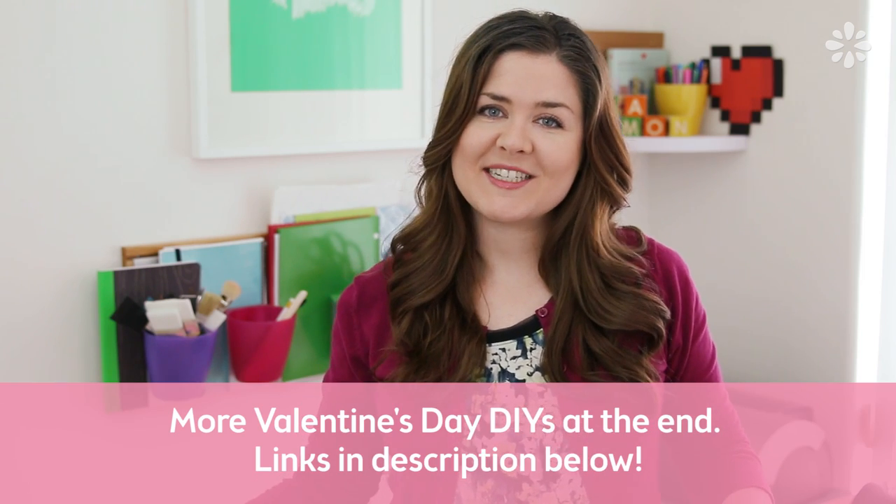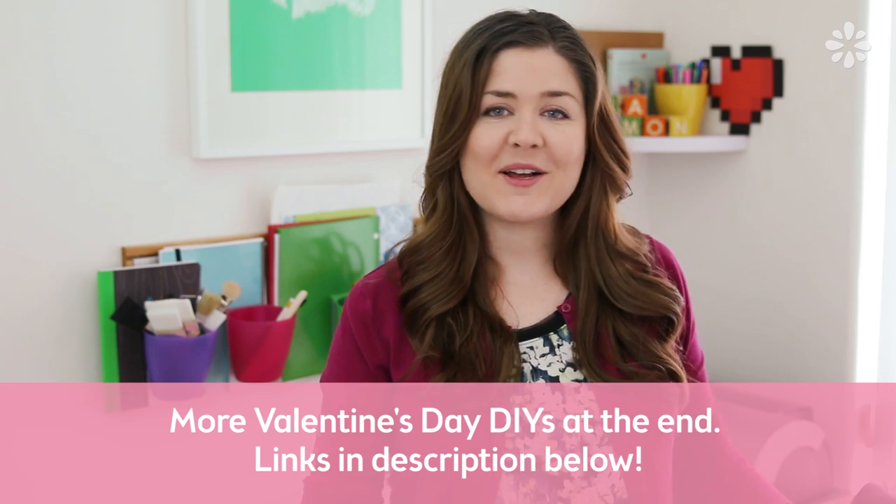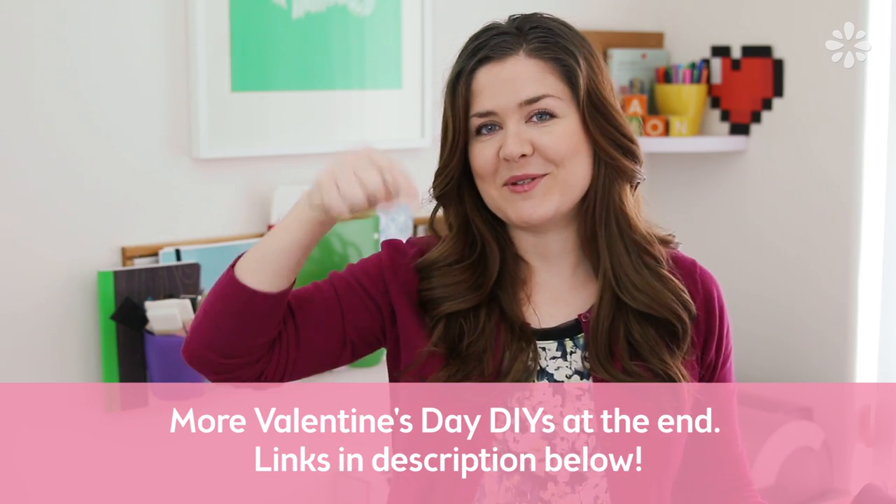For even more DIYs, I'm collaborating with a bunch of other Creative Kin channels to bring you this playlist full of Valentine's Day projects, and you can check all of those out at the end of this video. I'll also include the playlist link in the video description below.